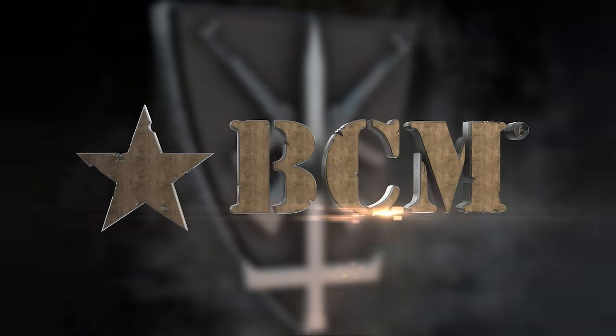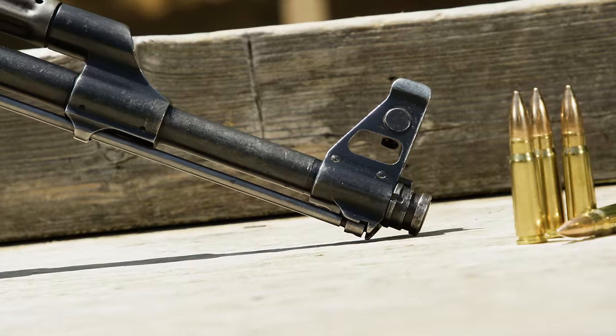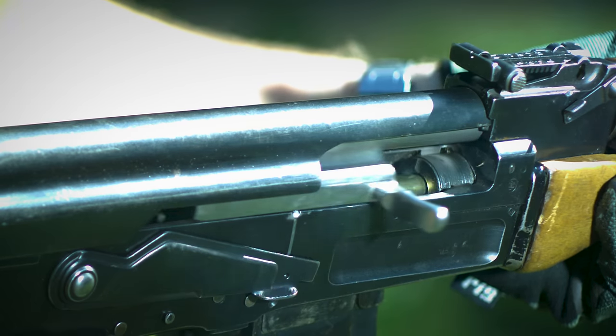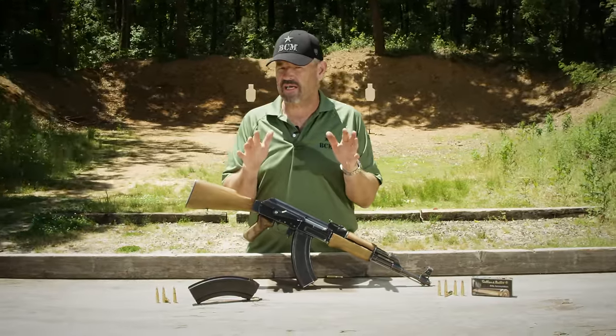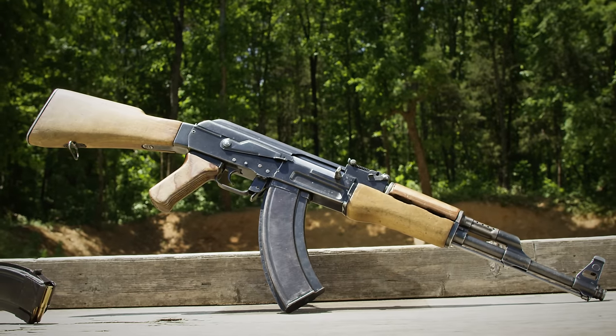This segment brought to you by Bravo Company USA. Hey, Larry Vickers here, Vickers Tactical Channel. Today I've got a fairly rare AK for you. This is a Type 2 AK-47, Soviet-made.